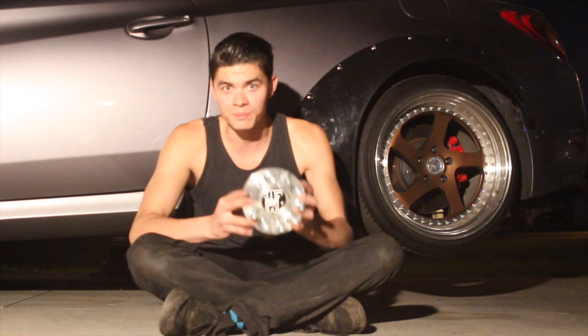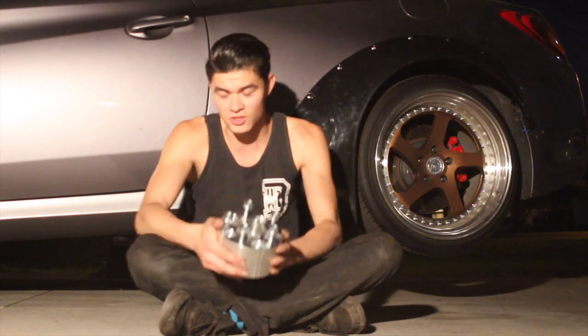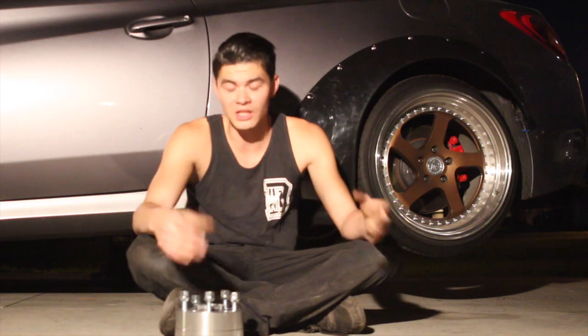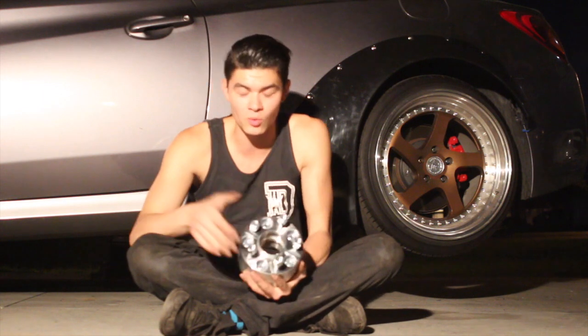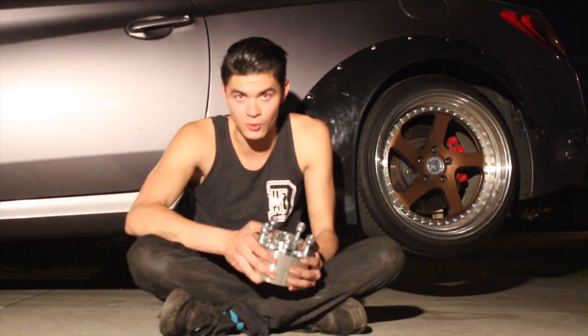These are billet aluminum 38 millimeter spacers and they are hub-centric. There are two types: there's an adapter and then there's a spacer. A spacer does not get bolted onto the hub — it gets bolted when the wheel gets bolted on. These adapters bolt onto the hub and then the wheel bolts onto this.